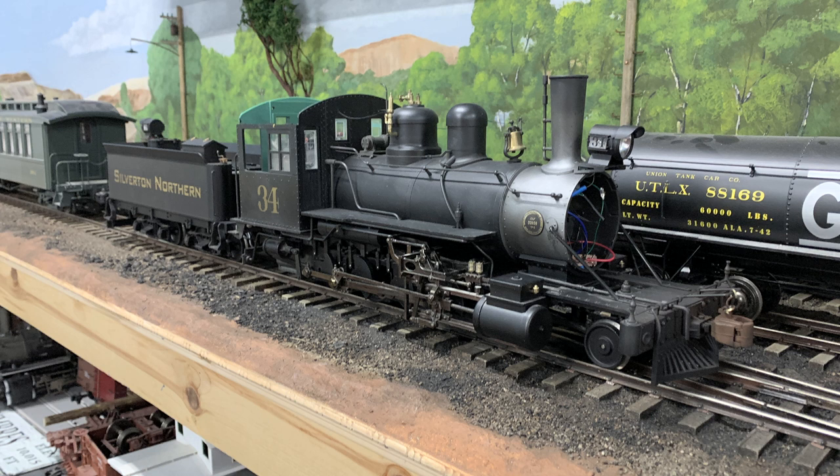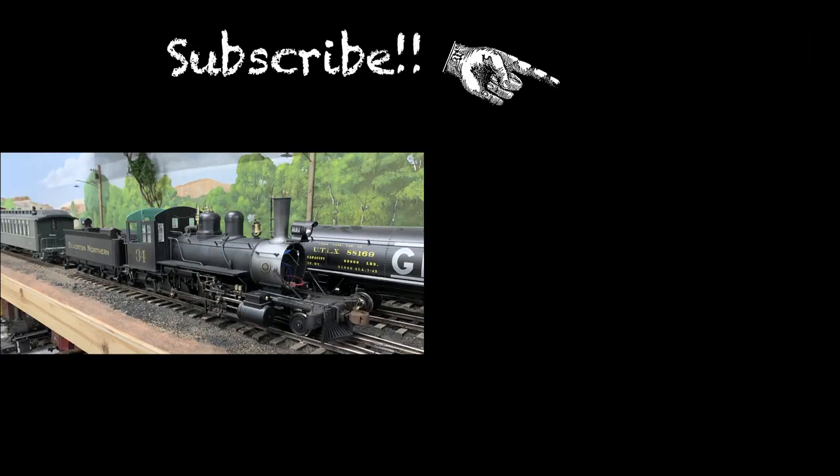If you haven't been over to the channel, pop over and if you're not a subscriber please subscribe — the easy way is with the blue button, right there. We're not sure how you found this video on the internet; we hope you didn't find it boring, and we'll see you here on Sunday with some other foolishness. See ya, bye-bye!